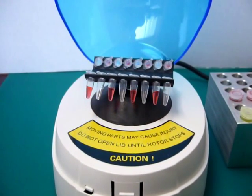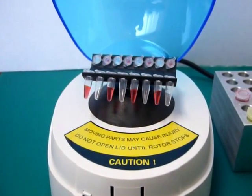After a 5 to 10 second run, the lid can be opened and your samples can be removed.